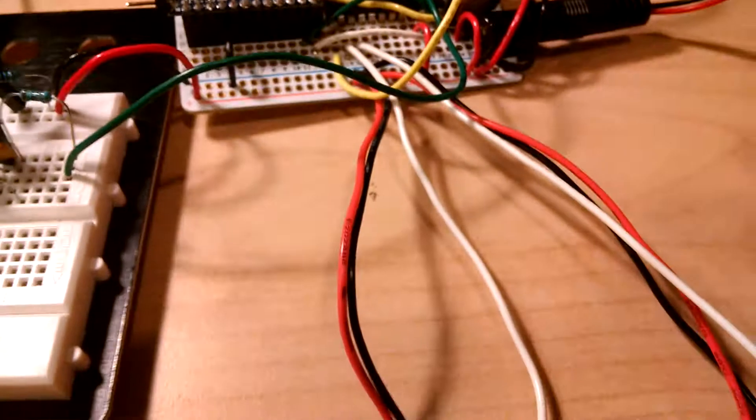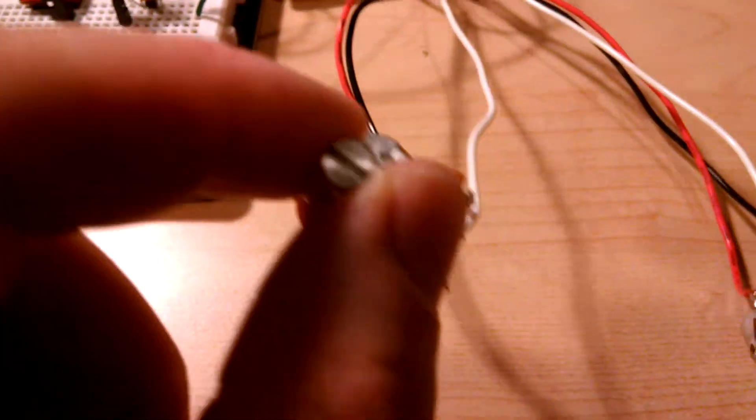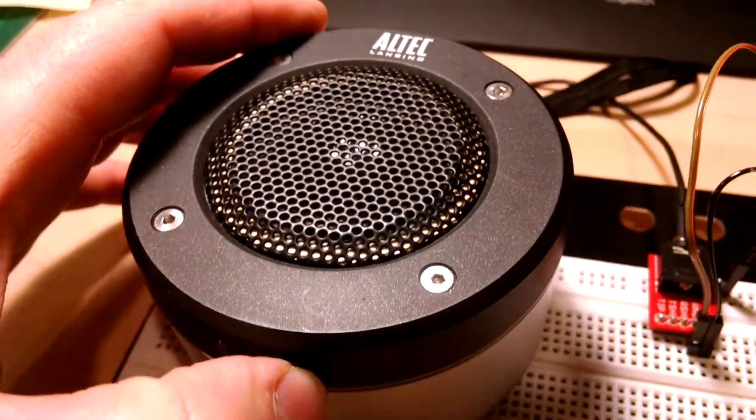Right now I just have the regular sine wave modification — the ring modulator. I have one potentiometer that I can use to change the frequency in real time. Let's turn the speaker on and try a quick demo.